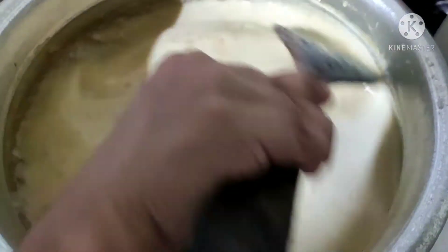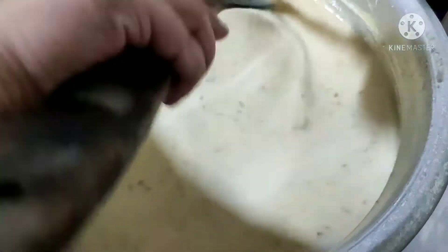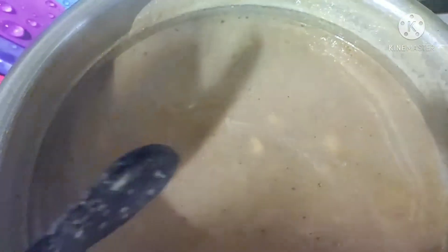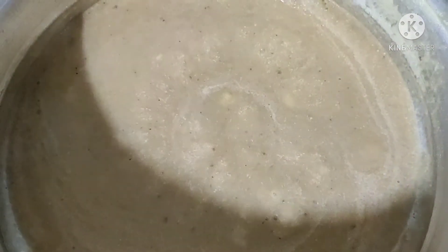I put some ingredients in the french fries. I will place the chicken. We will make a new one.